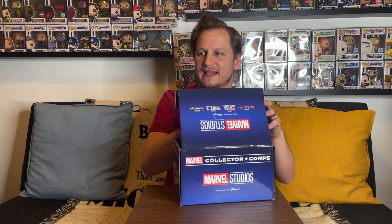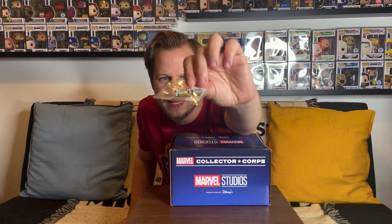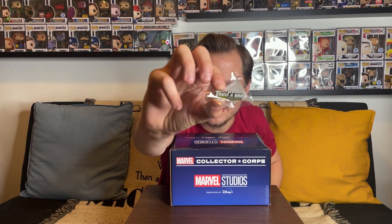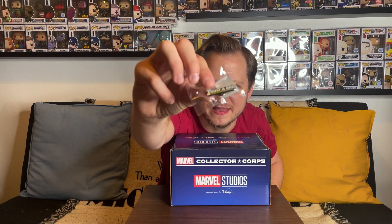Let's go ahead and open this up, slice this tape right here — there we go. The first thing I feel is probably a pin... yes, it definitely feels like a pin. And it is — oh, that is very cool! It's a little pin for your shirt and it says 'Trust the Bro Moving Company,' which is from Hawkeye. That is really cool, very funny, and definitely one of the better pins they've put out recently with these Marvel Collector Corps boxes.